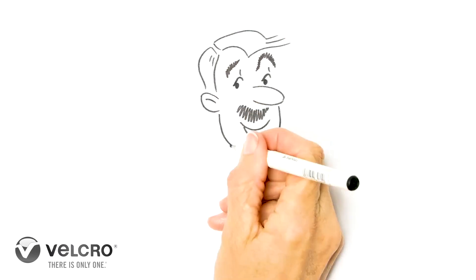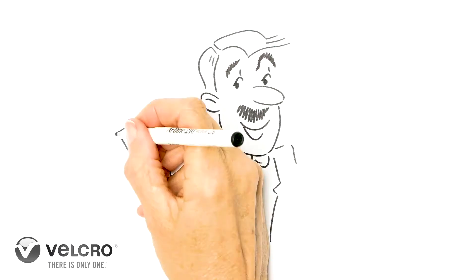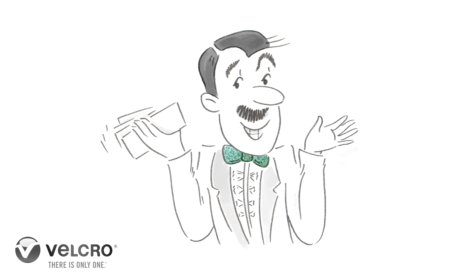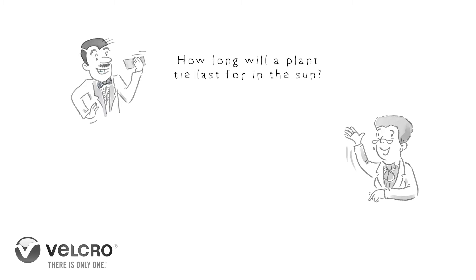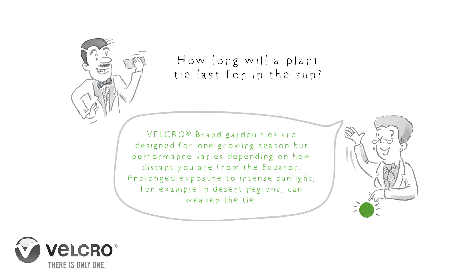And it's time for our lightning Q&A round to find out who knows the most about Velcro brand garden ties. Let's begin. Question 1: How long will a plant tie last in the sun? Velcro brand garden ties are designed for one growing season, but performance varies depending on how distant you are from the equator. Prolonged exposure to intense sunlight, for example in desert regions, can weaken the tie. Correct!